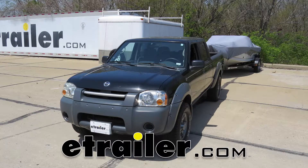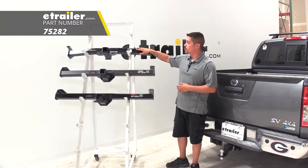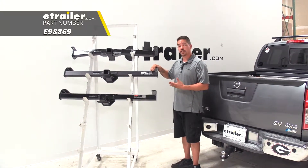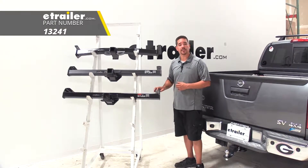Today we're going to be taking a look at the best hitch options for your 2007 Nissan Frontier. Up top we're going to have our DrawTite Class 3 hitch, then right below that we're going to have our eTrailer Class 3 hitch, and then finally below that we're going to have our Curt Class 3 hitch.